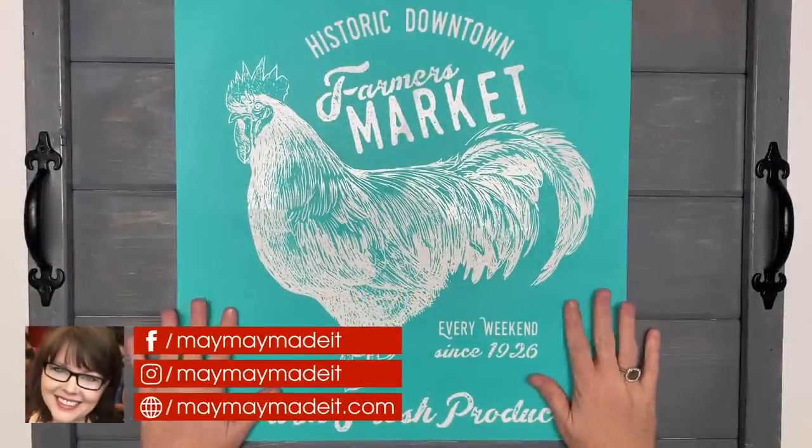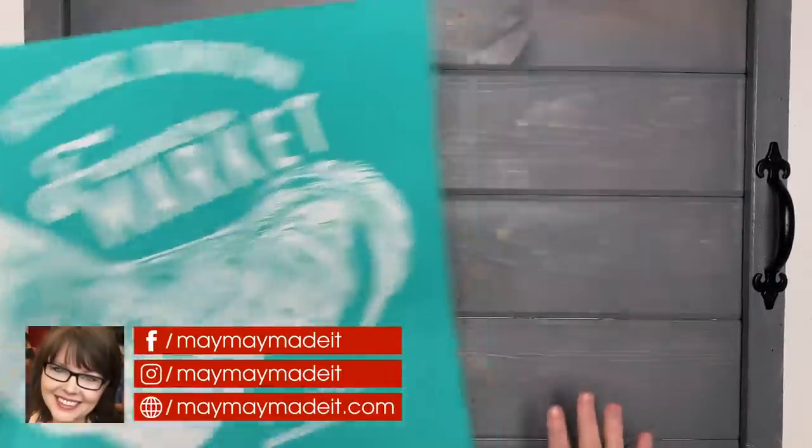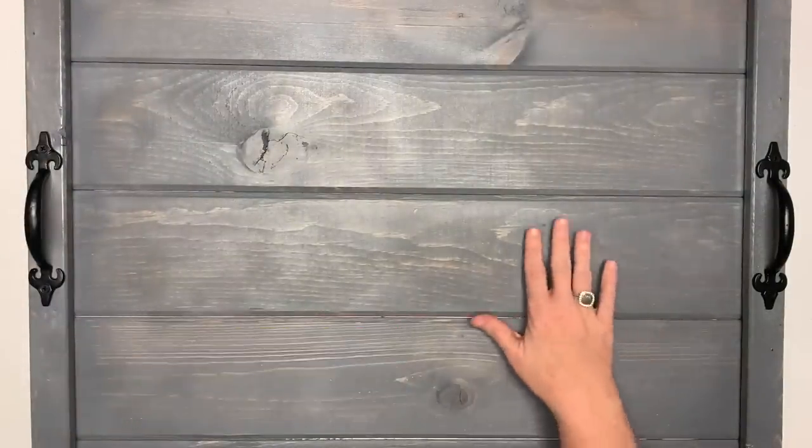Hey guys, it's Meh Meh and today we're doing some more Chalk Couture. Now you might remember there is a video on my channel — or yours, I'm talking to Amanda, she's in the room with me.